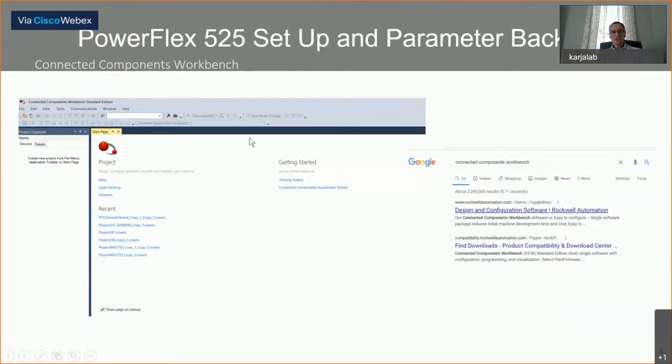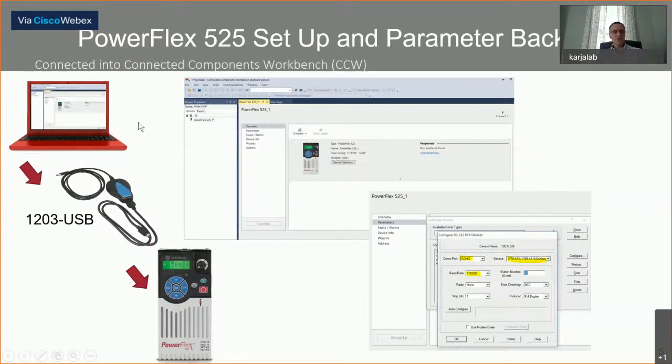Another method is to use Connected Components Workbench, a software you can download for free. Just Google Connected Components Workbench, go to Rockwell Automation's Product Compatibility Download Center, and download it to your computer. It takes a while because it stores all the PowerFlex drives — not any 1336s or 1305s or old drives, but anything that's PowerFlex, whether it's a 4, 40, 40P, 700, or 750 series. Today we're focusing on the PowerFlex 525.